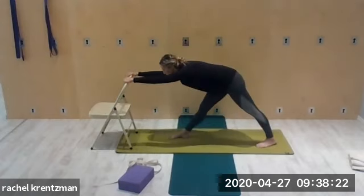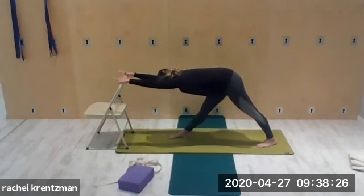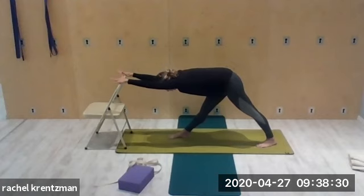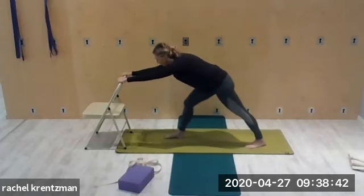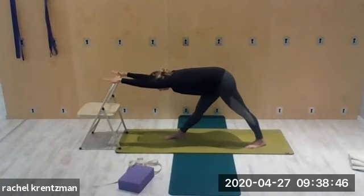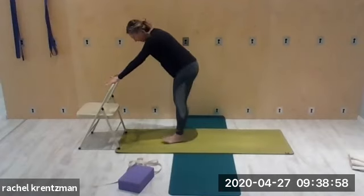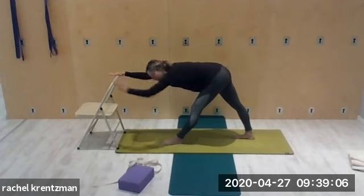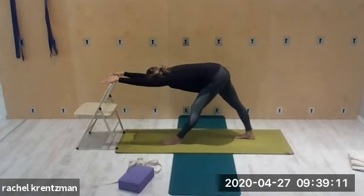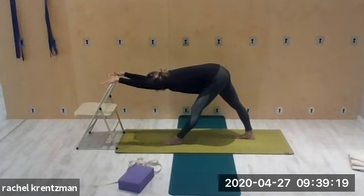Legs are strong and draw the right outer hip back — your whole body is lengthened, tractioning the spine. You can even push the chair forward a little bit. Come back to the breath always. Switch sides: left leg meets the right, right leg back, stretch and reach. Lengthen the spine — draw that left outer hip back. Hold, open the chest. Both sides of the waist very, very long.